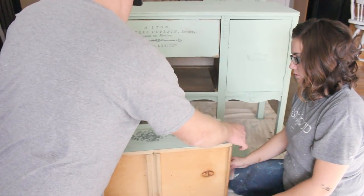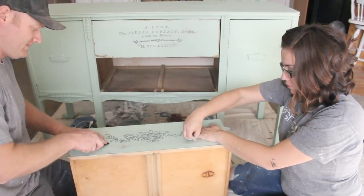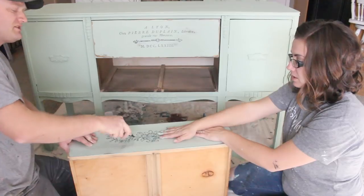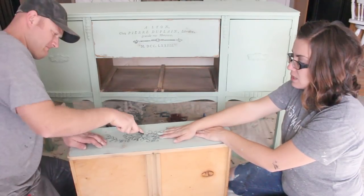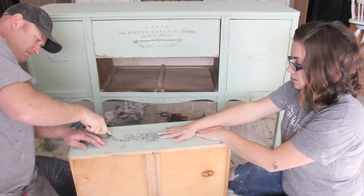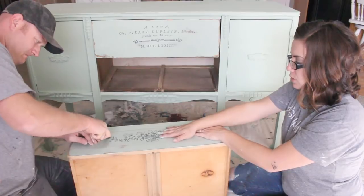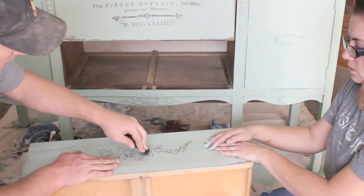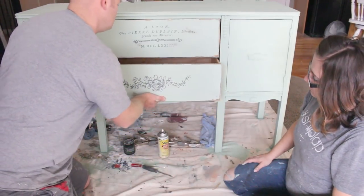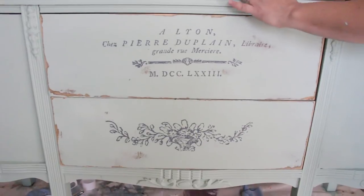Every time you buy one of these transfers you get one of these tools and I saved a lot of them. This particular transfer is $22 and I think we'll get at least one if not two more projects out of it. If you have a big dresser you could put the whole transfer on it, but a lot of times the dresser isn't big enough, so it's nice that you can break it up. These drawers are completely done — once you put the transfer on there you can't sand that area anymore.